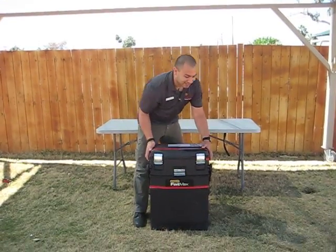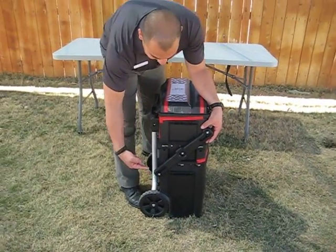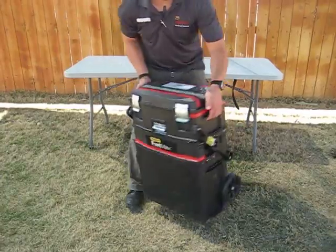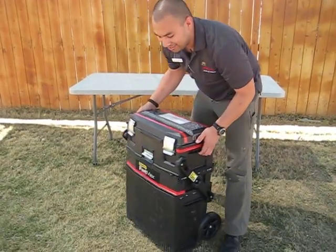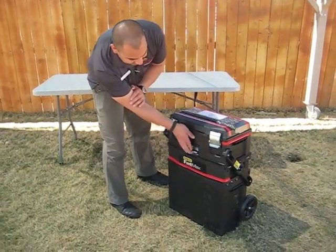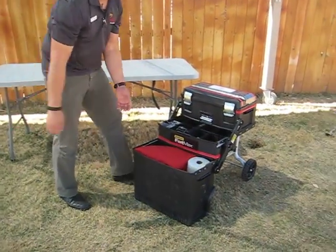First things first, getting it open. If you come in here, you'll see that there are black bars across the side, and you have to pop these open. There's one on this side as well. That unlocks it. There's a helpful reminder here. So now that it's unlocked, you just pull up on this handle — there's an arrow here as well — and push it on back. Now the whole thing's open.